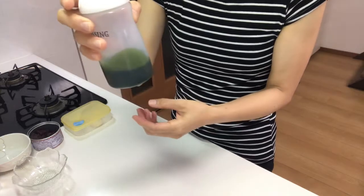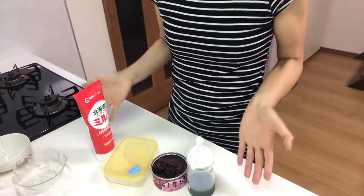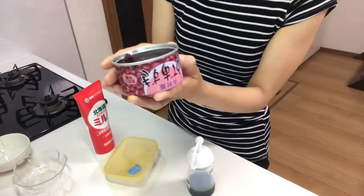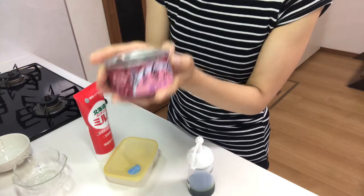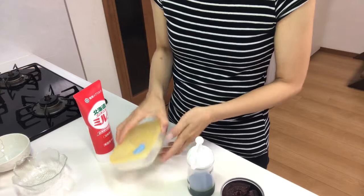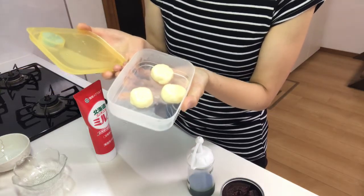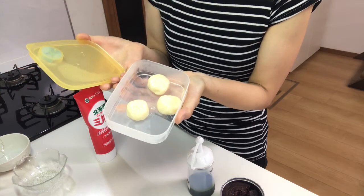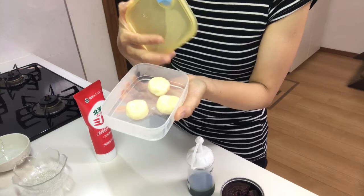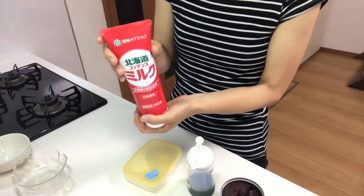This is the matcha syrup, and these are the toppings. This is ready-made azuki bean paste — it's the leftovers from the matcha pudding two days ago. These are shiratama dumplings I made before and kept in the freezer, and just defrosted — it's very useful. And this is condensed milk.